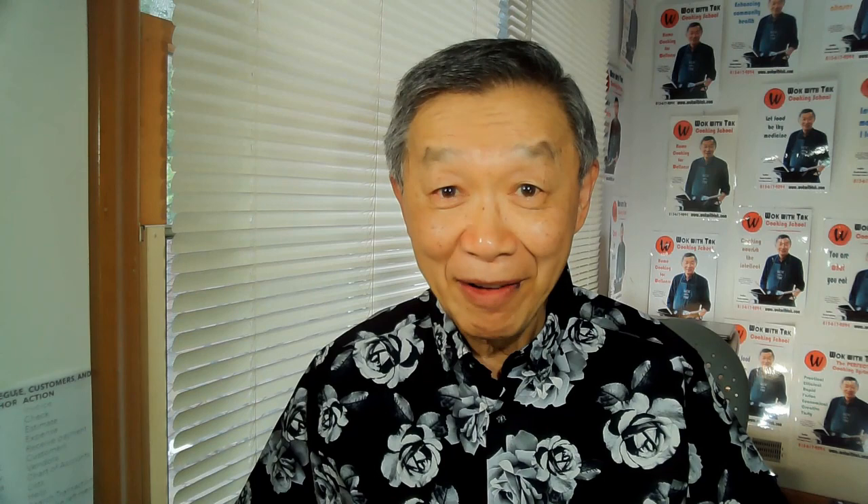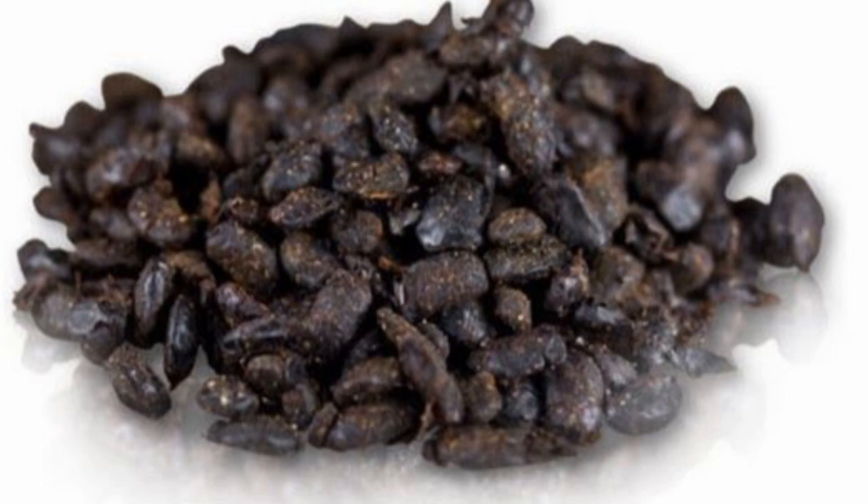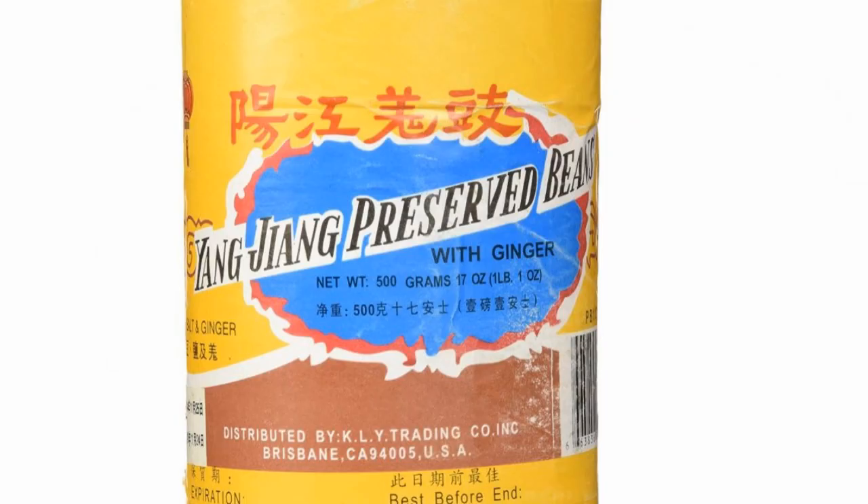I really enjoy home cooking. I have become what I call a flavor chaser — someone who is constantly looking for the best combination of flavor and texture. My latest flavor experiment is the Chinese fermented black bean.